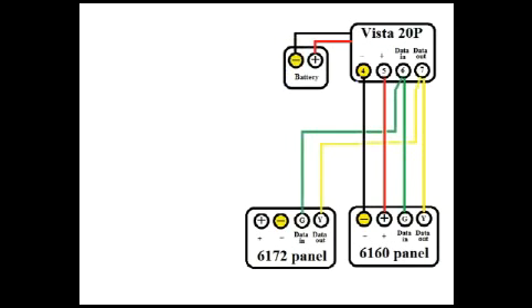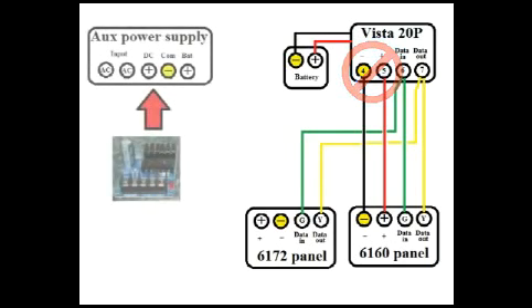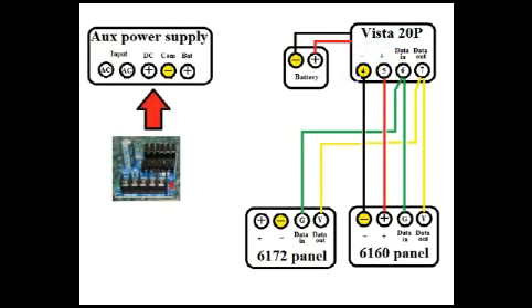We want to add one of these fancy graphical user interface panels. Hooking up the data lines is easy — it's a straight shot. The problem arises when you go to hook up power. Remember, the Vista can't provide enough current to drive your new control panel. We fix this by installing a supplemental power supply.